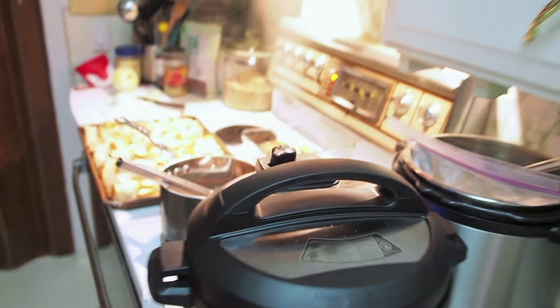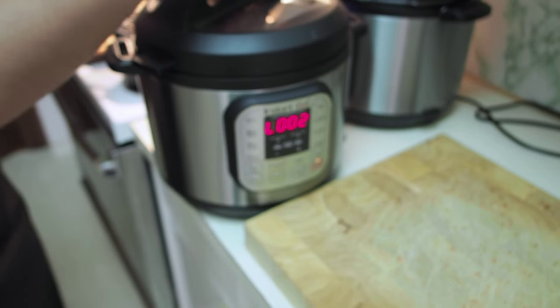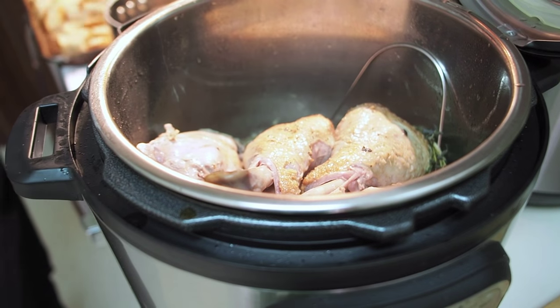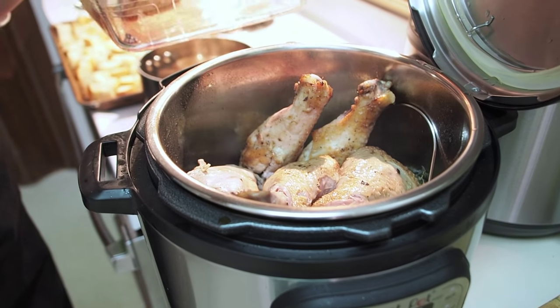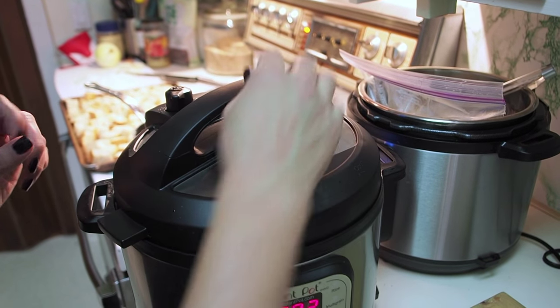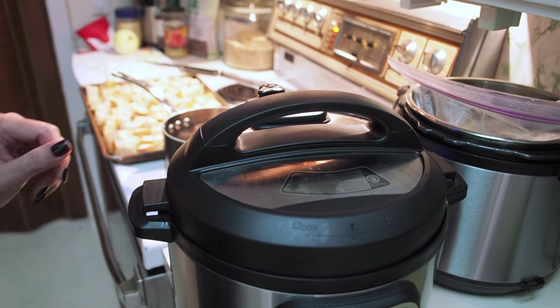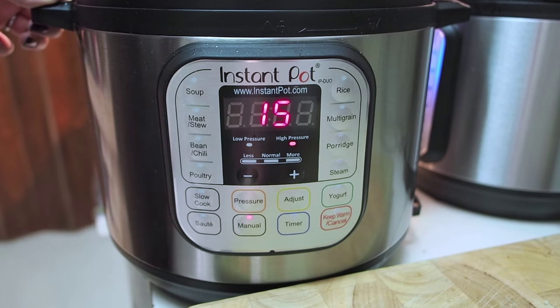I'm going to release the steam now — I'm not as afraid of the venting as I used to be. Unlock the lid — look at the legs already. Adding the wings now. Put the lid back on. Sometimes you have to make sure there's no pressure in there to get the lid to lock properly again after you have released pressure. Make sure the knob is back on sealing and we're going to set it manually for another 15 minutes on high pressure.